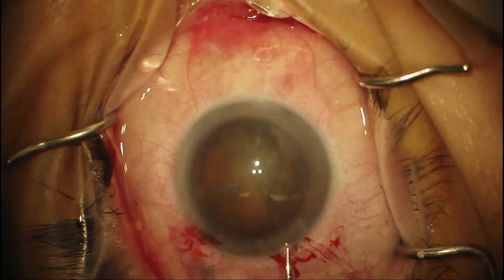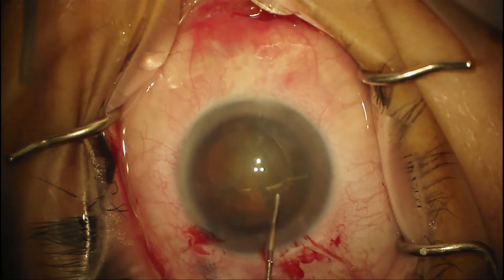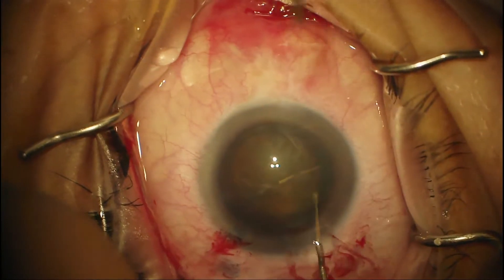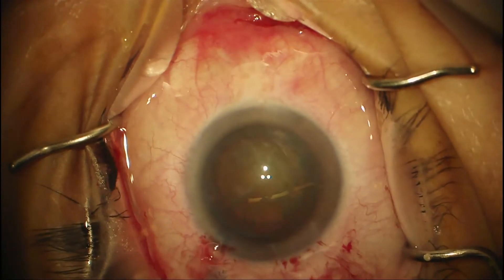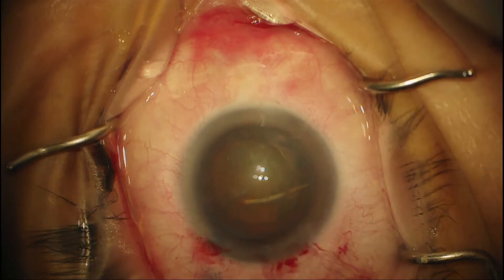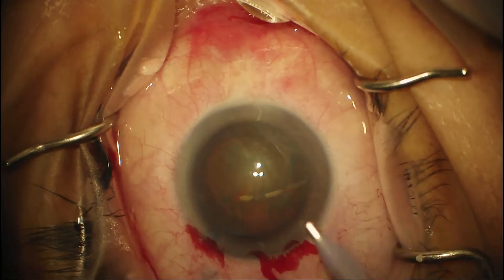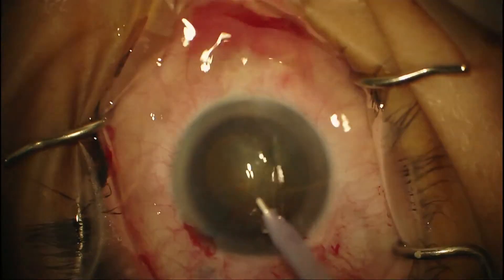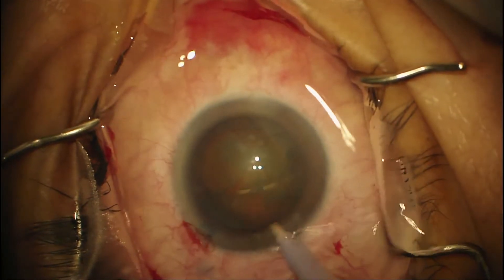So there I got another cannula of BSS. I'm trying to turn it right here — oh, I can turn it already. So that tells me the zonules are good and I can proceed with phaco. The next thing would be to get the phaco handpiece, and I like to insert it upside down so that I don't use the sharp end down by the iris or the capsule.